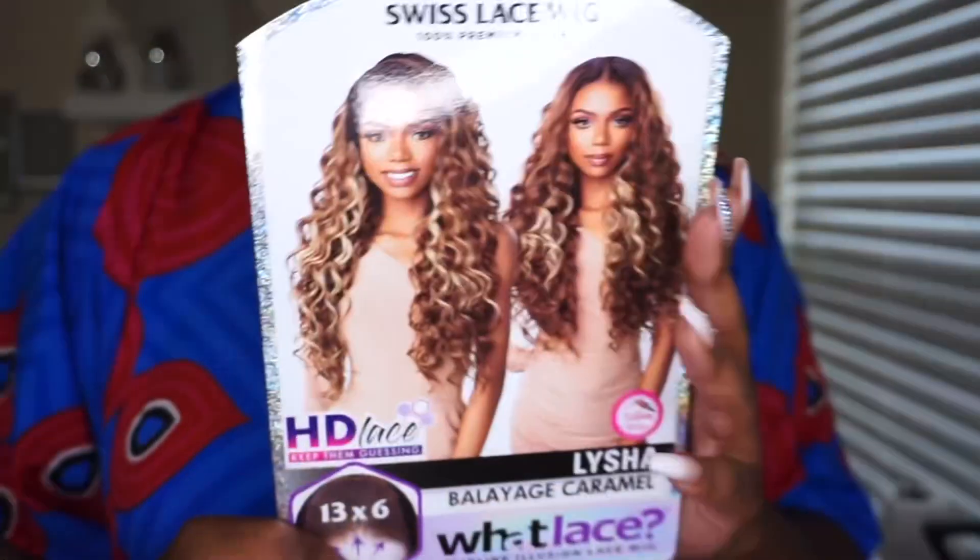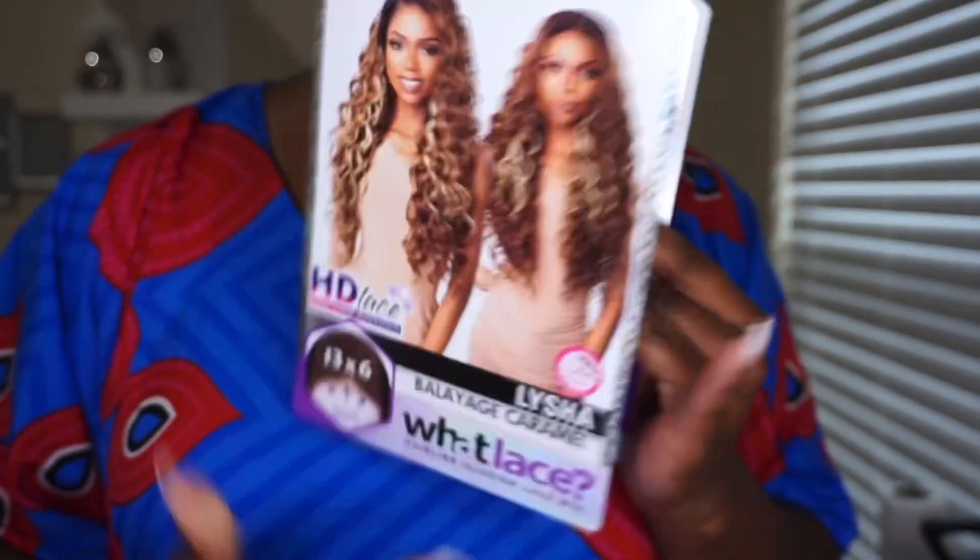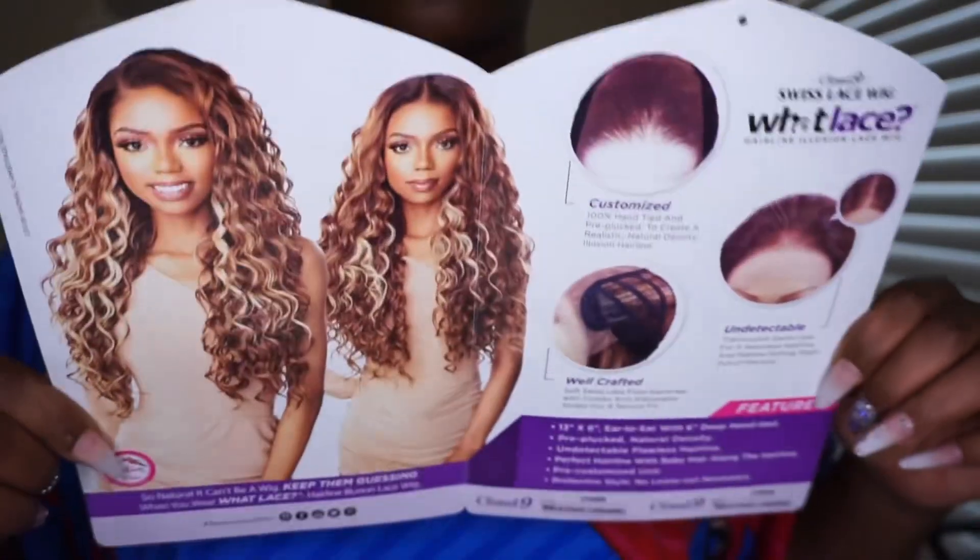Hey, what's up everybody, it's me Miss Ebony V. Welcome back or to my channel. Today I have another synthetic wig review and this is going to be a voiceover video. The wig I'm reviewing today is from Sensational, the What Lace collection, in the style Laisha and in the color Balayage Caramel.